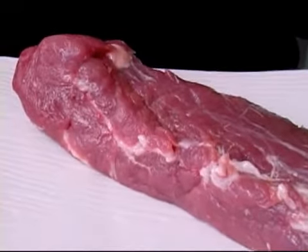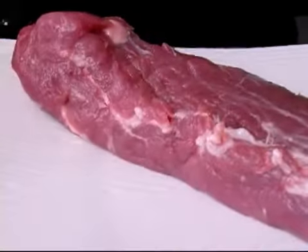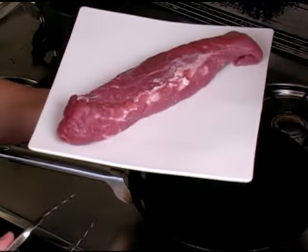Also, you want to find a tenderloin that does not have a lot of fat. A little bit of fat is okay. However, you don't want too much fat because then that cooks into your meat. That is how you select a pork tenderloin.